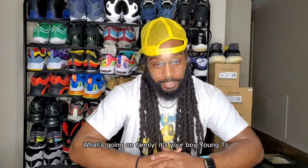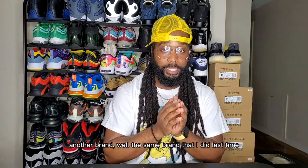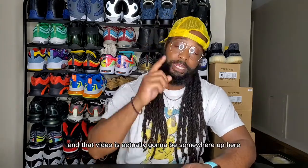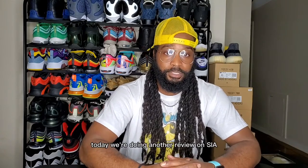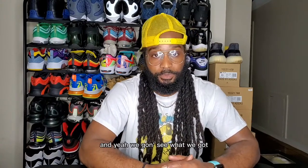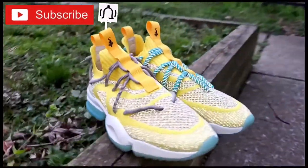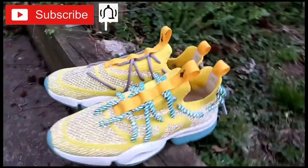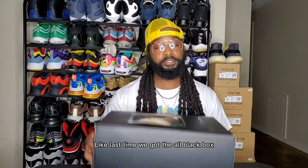What's going on family, it's your boy Young T back with another shoe review. Today we're reviewing the same brand I did last time — that video is up here, you can click and watch it. Today we're doing another review on SIA Somewhere in America, and yeah, we're gonna see what we got.